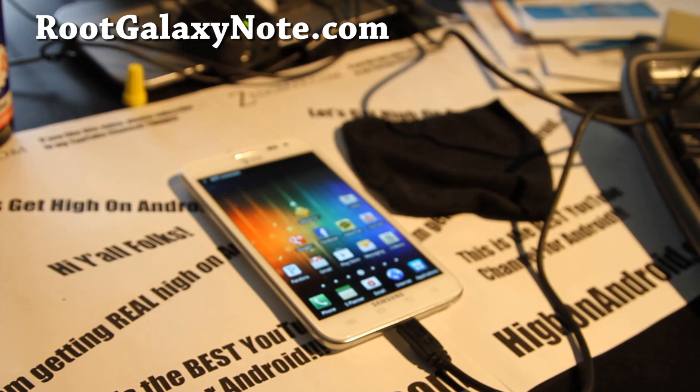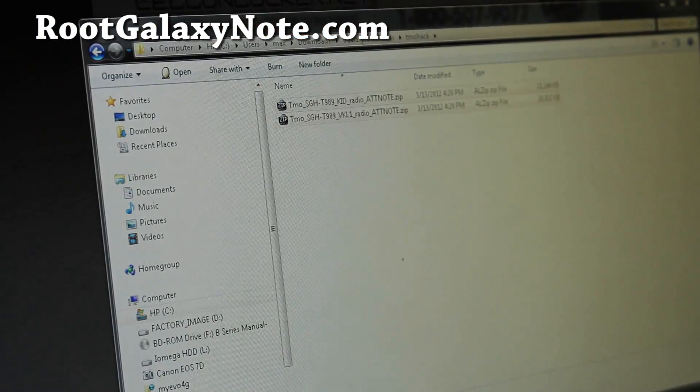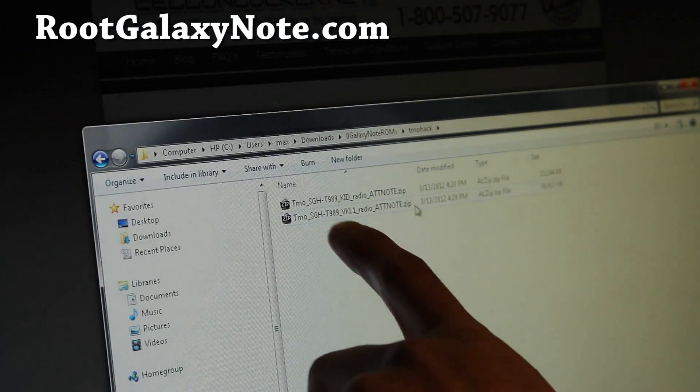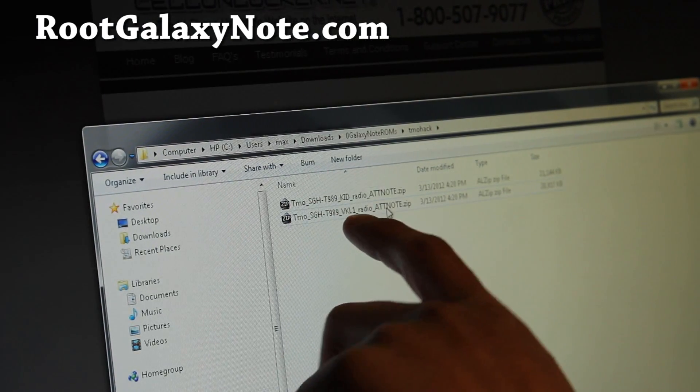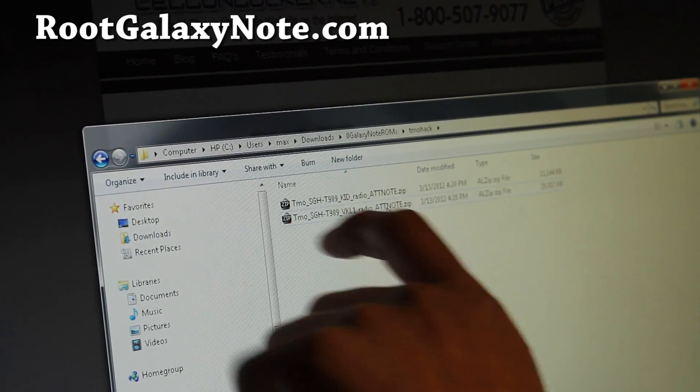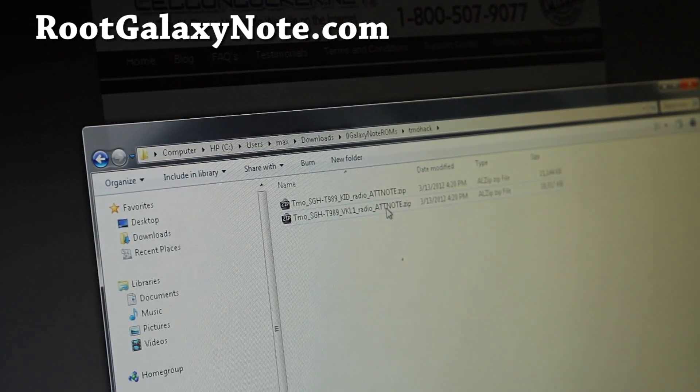Connect it to your computer. The modem that worked for me — I have two modems here for T-Mobile — is VKL1. You can try both but try the VKL1, it should work since it worked for me. I'll also have modems for TELUS, Rogers, and Bell in case you want to try those.